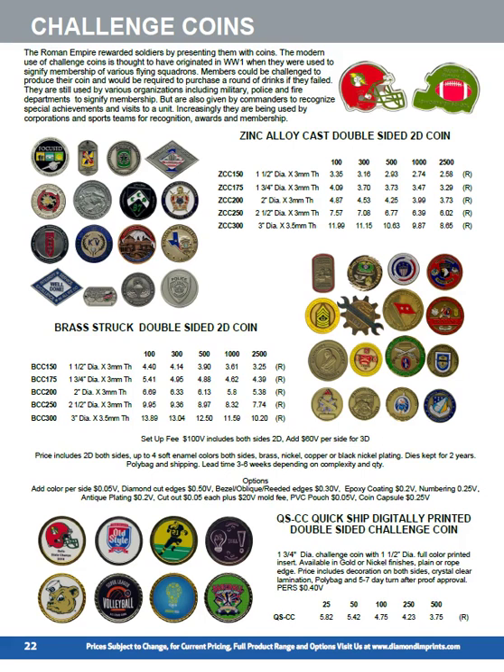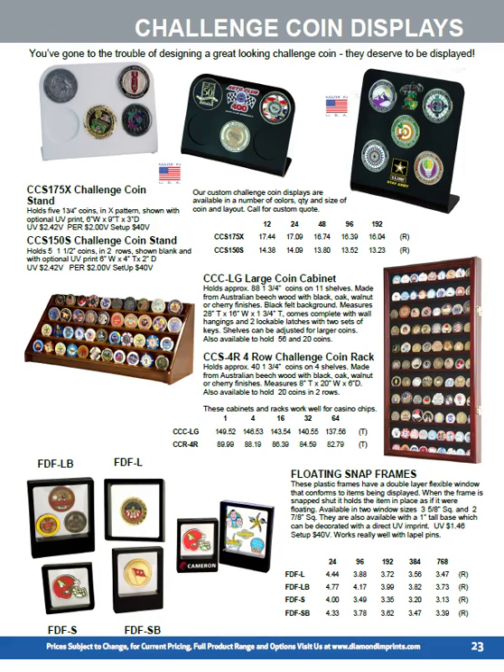If you've got those challenge coins, you need some way of displaying them. A lot of corporations are now using challenge coins in sets to commemorate certain events — it may be years of service or productivity steps in an improvement program. We can create challenge coin displays for any size coin, any combination of sizes, and any shape or arrangement. We've done them in triangles and circles as well.